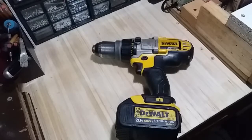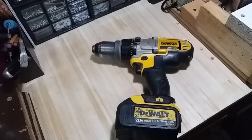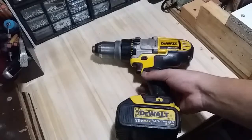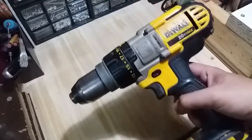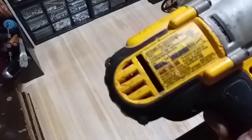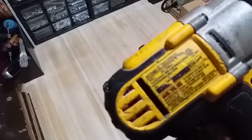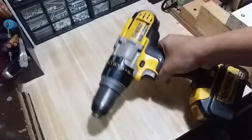Hello, good evening guys, this is Gene from Pinoy Woodworking and DIY channel. Tonight I'm going to talk about my cordless tools — I'm going to show you what I like about them and what I don't like about them, and if I would recommend them to you guys. Let's start first with the workhorse of my workshop: my DeWalt 20V Max cordless drill, model number DCD985, 1/2-inch 13mm cordless hammer drill.